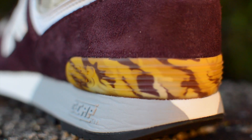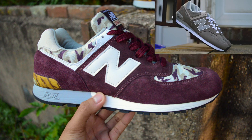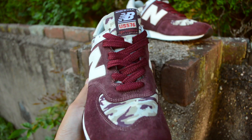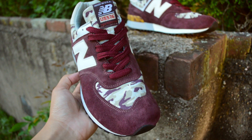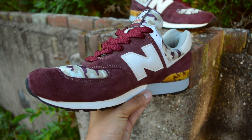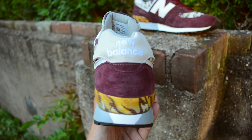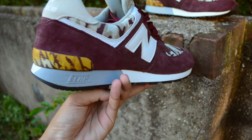On that note as well, the 576 has a striking resemblance to the 574. I mentioned this in my video on my grey pair of 574s, but essentially they look similar because the 574 is based on both the 575 and 576 silhouettes. It's tough to say which one I like better, and seeing them side by side I do think it warrants a comparison video, so definitely be on the lookout for that in the near future.